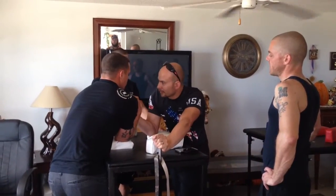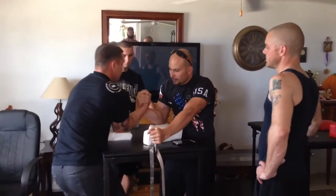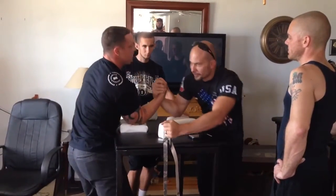Push sideways and hold it like that. And that feels like nothing, doesn't it? So I sit here, lock back pusher, and then he's got to open up to get him with me.